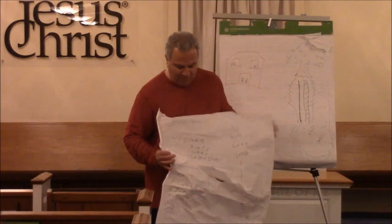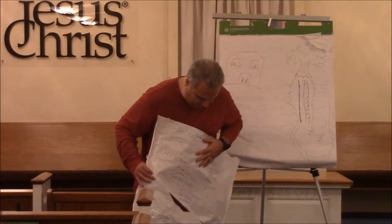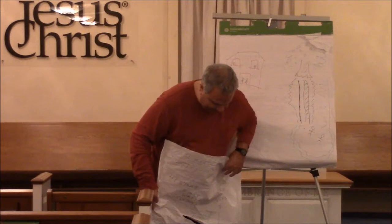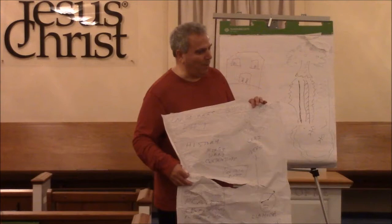We've covered this towards the beginning: we have the large plates of Nephi, we have the small plates somewhere around here, we have the 24 gold plates located around the middle, and down here are the brass plates. So we have lots of plates. The beginning part of the Book of Mormon — from 1 Nephi through Omni — came from the small plates.